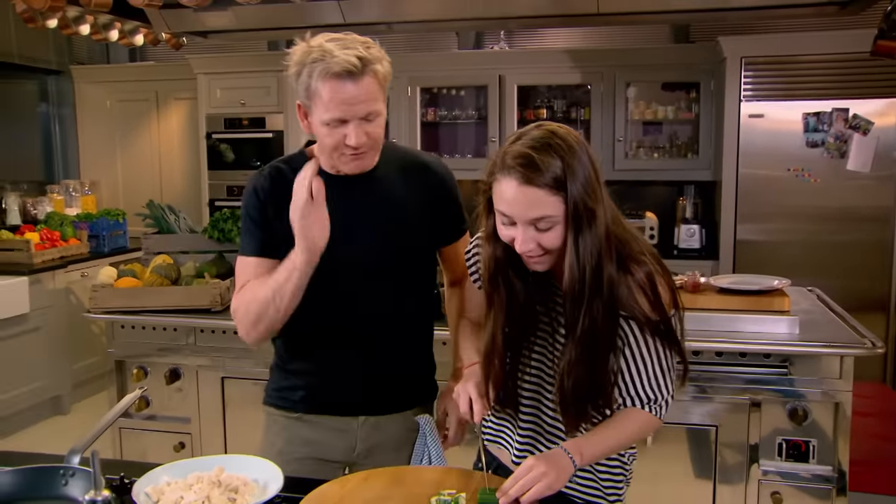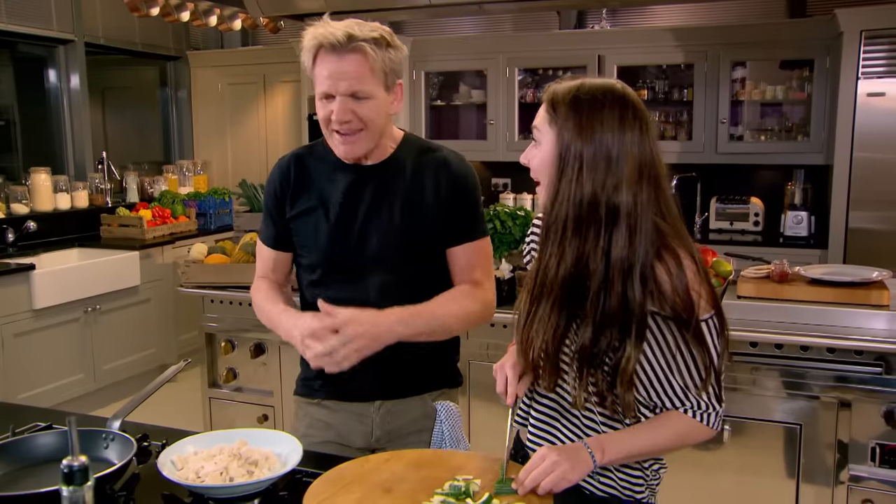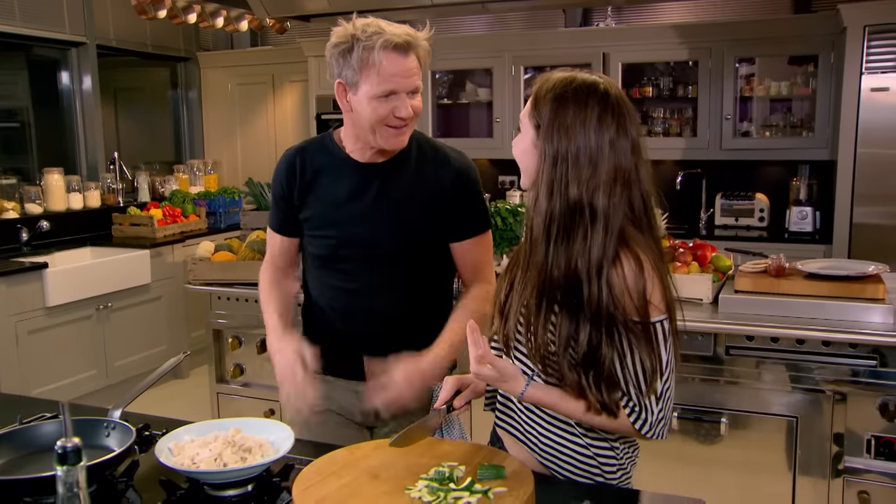I've got revision to be doing. Don't worry, this is far more important. Trust me — who needs exams when you can cook for a living?